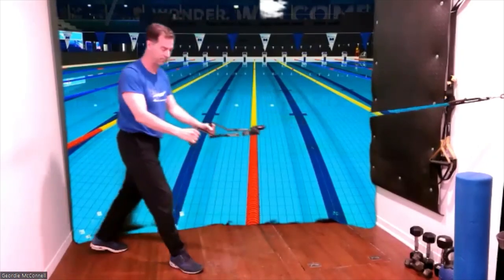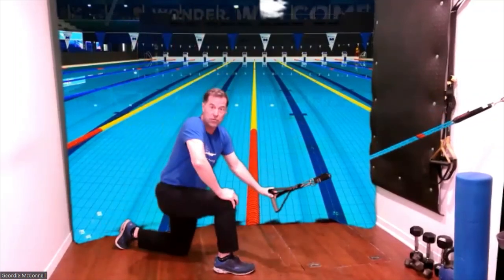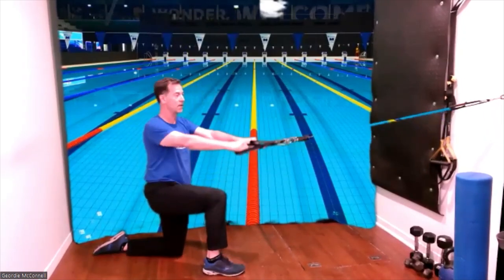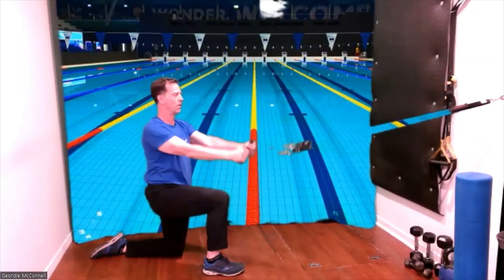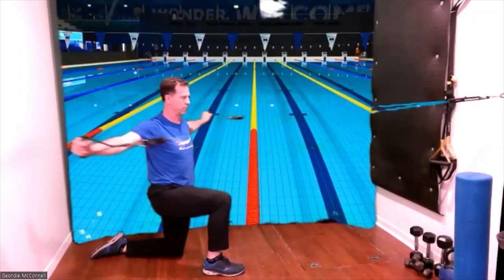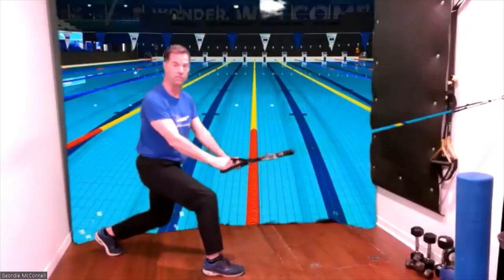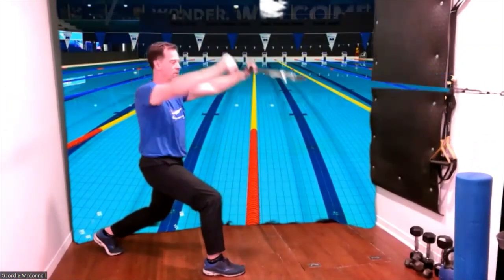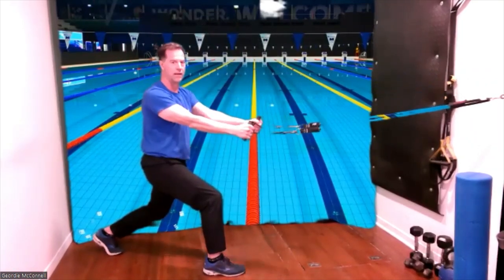Our next position is kneeling. When you do your own workouts, you can choose which position you do and rotate it every week or so. For the purpose of this video, we're going to go through all the positions in one set. Stomach pulled in — I, Y, T. Now come up into a semi-squat or lunge position and try another final set from that position — I, Y, and T.